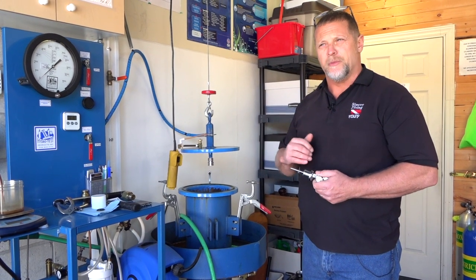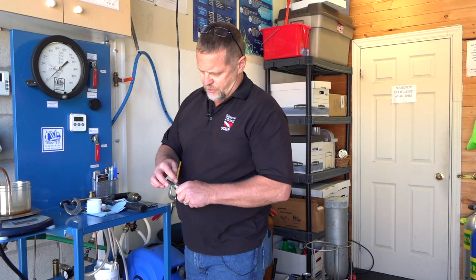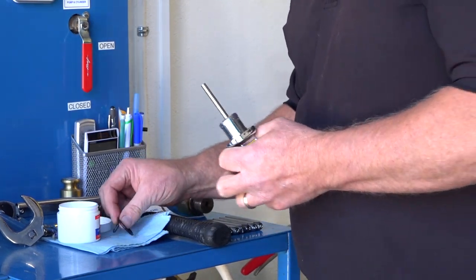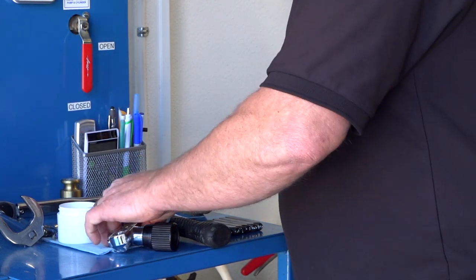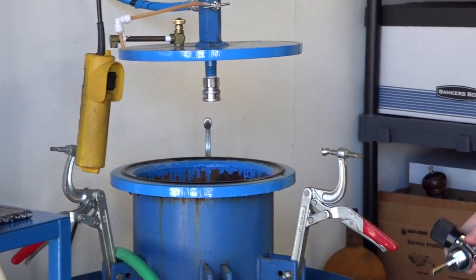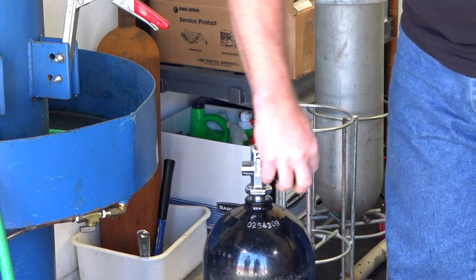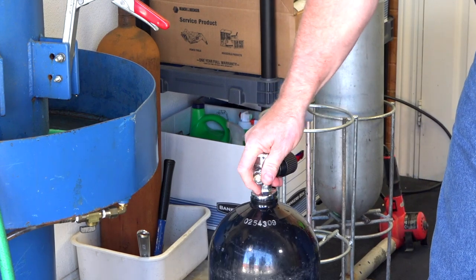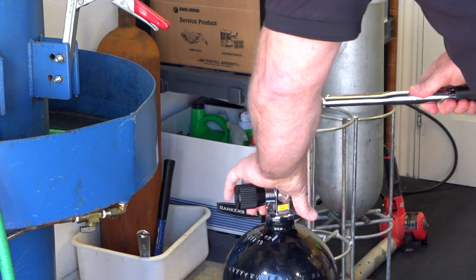Most cylinders will fail a visual inspection before they fail a hydrostatic test. Once we've confirmed it's dry, we prepare the valve for reinstallation — make sure it's nice and clean. I like to run a little bit of shop air through the valve to make sure it's open, then apply a small amount of silicone or dielectric grease on the threads to prevent or minimize oxidization. We also put a fresh coating on a brand new o-ring — o-rings are inexpensive and worth changing every five years.